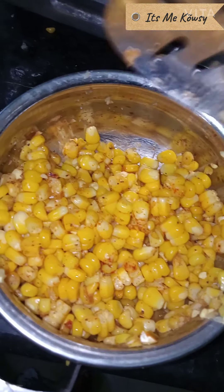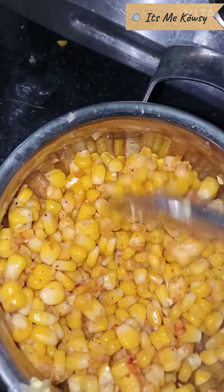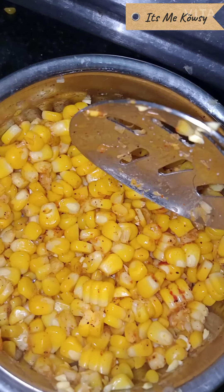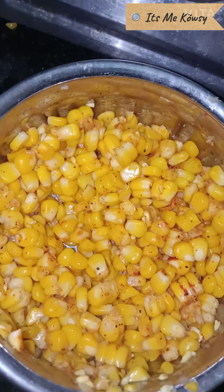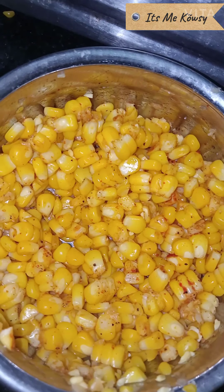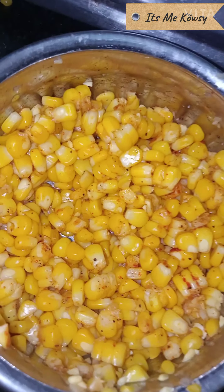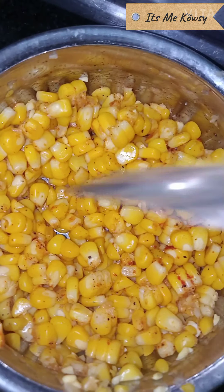We mix it in the texture. How are we eating corn masala in the roadside style? In 5 minutes, we have the ingredients ready. We are ready to eat the corn masala recipe.